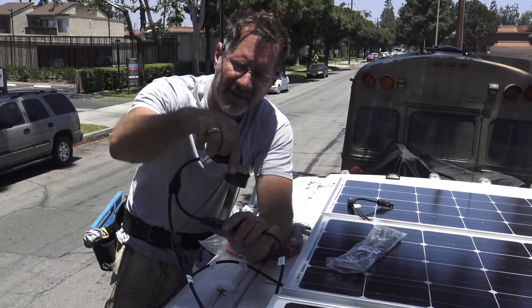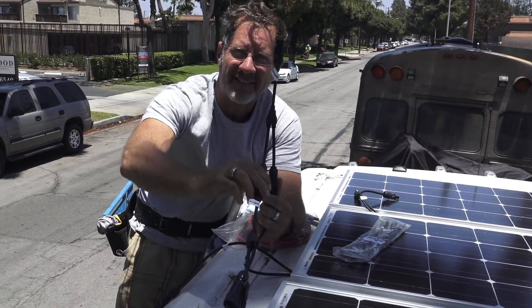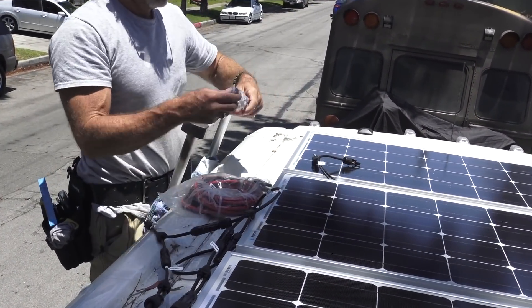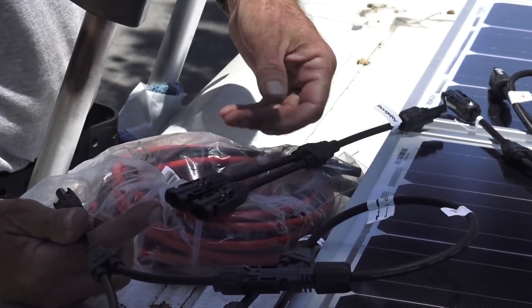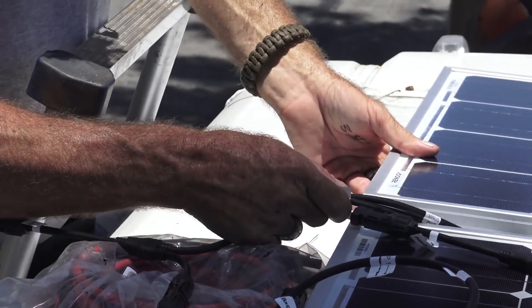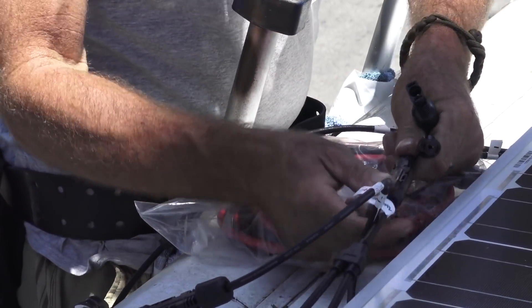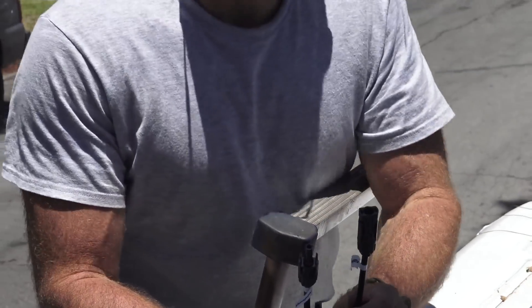When you buy these MC4 Ys, I like the ones that have a little length on them. Sometimes they're just Ys in one piece and those are harder to work with. We're using the fact that this wire is pliable and has length on it — that's why I put these in the kit linked below. If you want to get this same solar setup, there's a link for the kit below. Now we're left with just one positive and one negative.